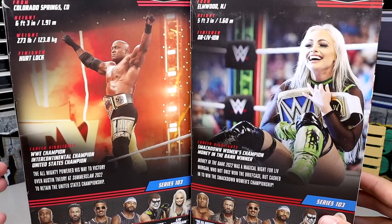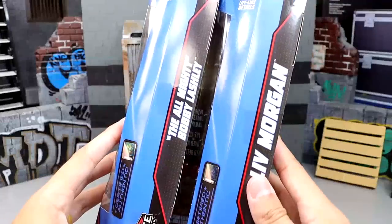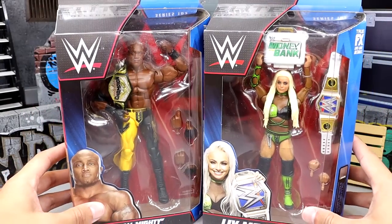He looks younger now than he did in, like, 2006. Man doesn't age, for Christ's sake. There's the rest of the figures in the wave — check out those reviews. Got their names on the sides, of course. And that wraps up our packaging.